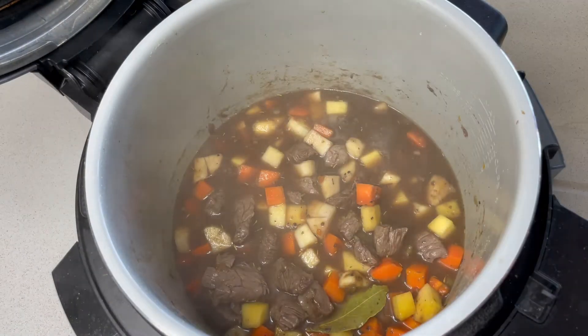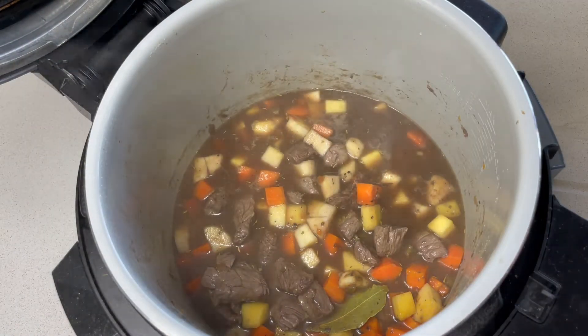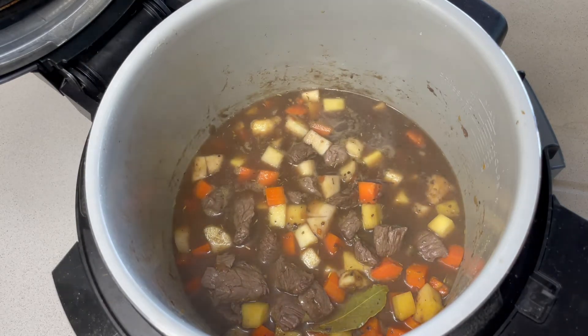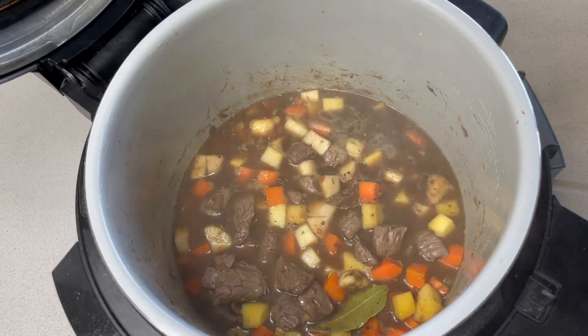This can just be left on slow cook and I'm going to leave it on a low setting today for probably about six hours. I'm going out, so when I come home I'm going to have a delicious dinner.